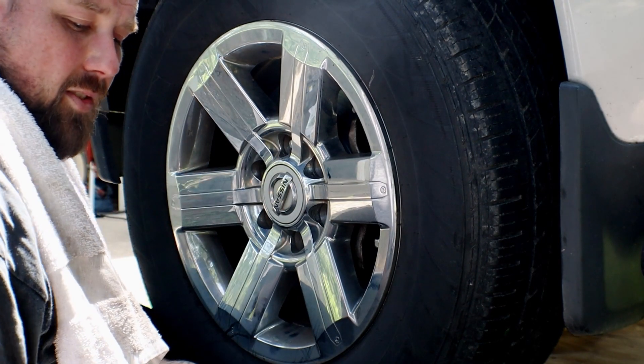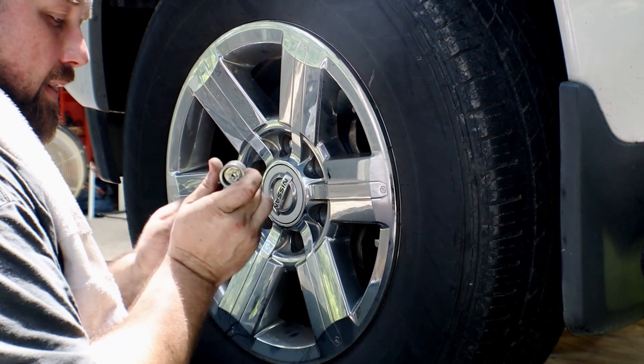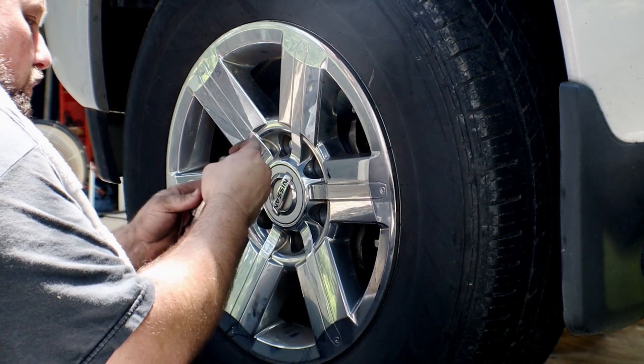One thing I neglected to tell you is some of these wheels have a special lug nut wrench for them. Just keep that in mind, because they do take a special wrench in order to get them loose.